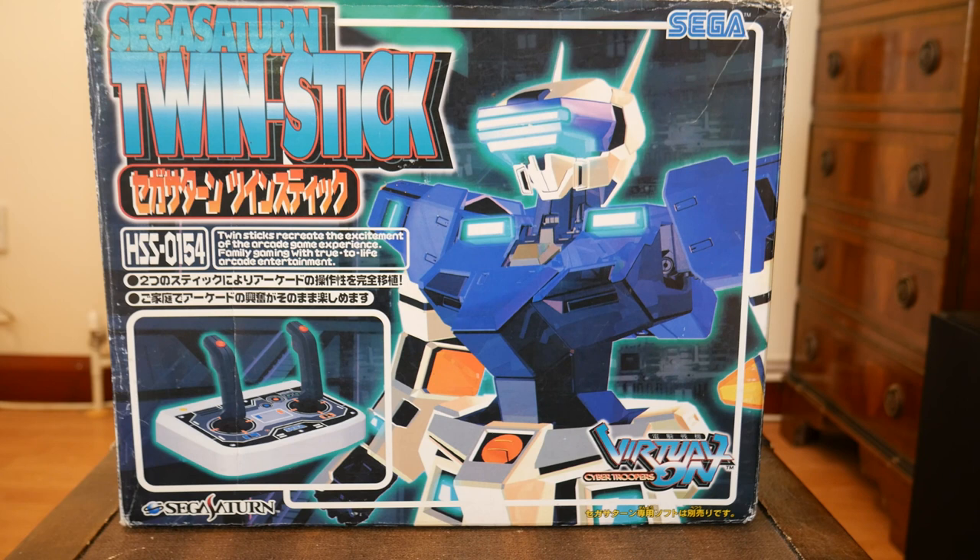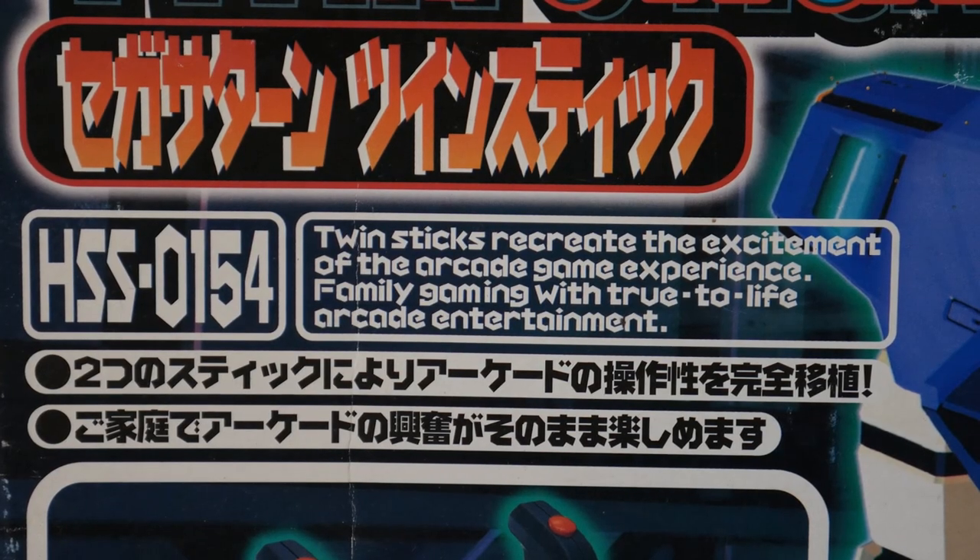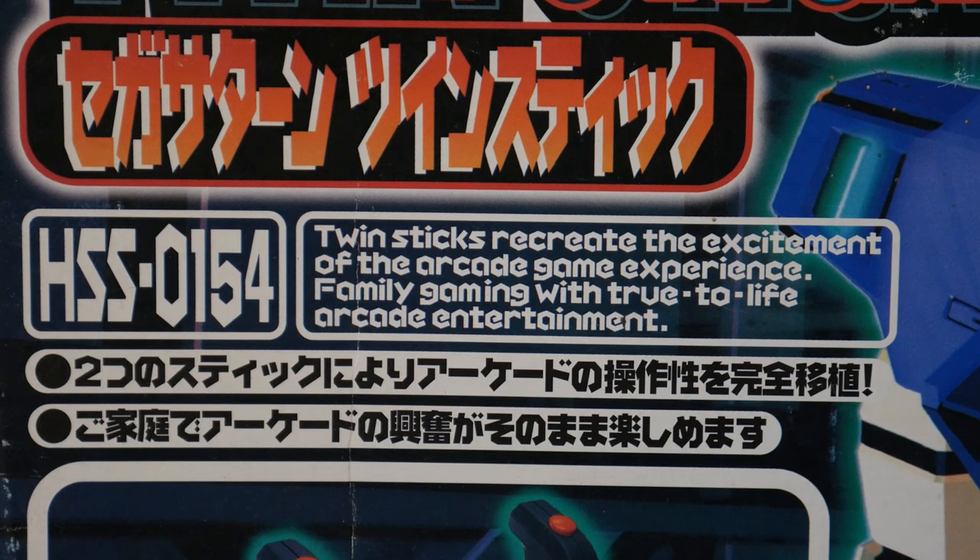If you own a copy of Virtual On for the Sega Saturn or the PC, and if you're looking for a way to replicate the arcade experience, then you might want to look into this. The big box itself features Temjin from Virtual On, with the following text on the front: 'Twin Sticks recreate the excitement of the arcade game experience, family gaming with true-to-life arcade entertainment.' I don't think I'd describe blowing up robots in one-on-one fights as family entertainment, but whatever.